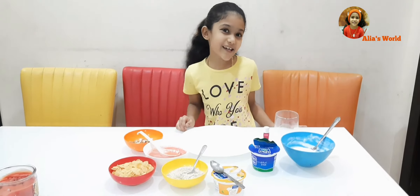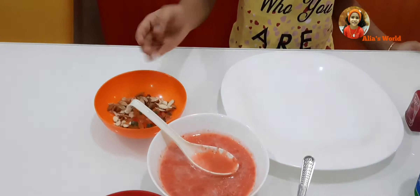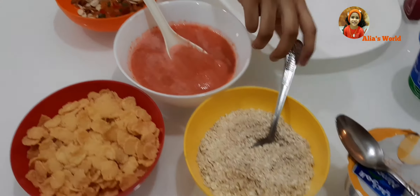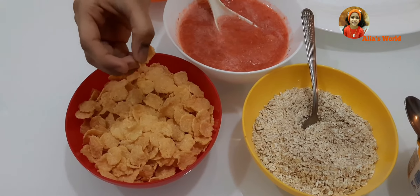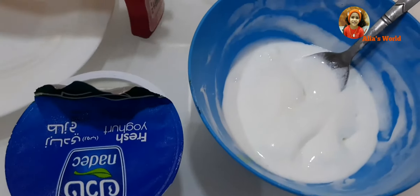Now I will say the ingredients: tutti frutti, badam, strawberry puri, herbs, cornflakes, yogurt, mango yogurt, ice cream, and strawberry mix.